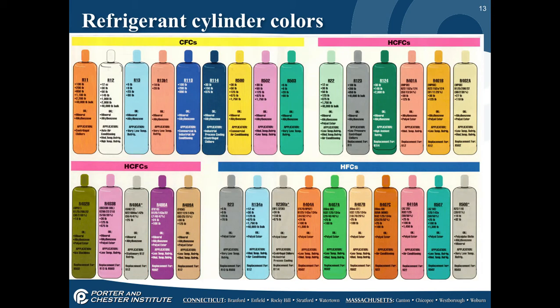For new virgin refrigerant, CFCs, HCFCs, and HFCs all have their own cylinder colors. These colors also appear on temperature-pressure charts, but cylinders are also labeled with what's in them.